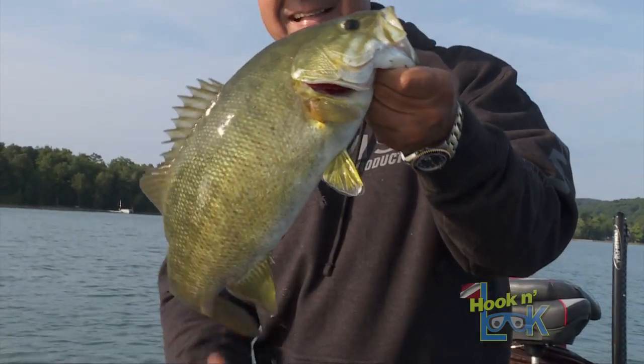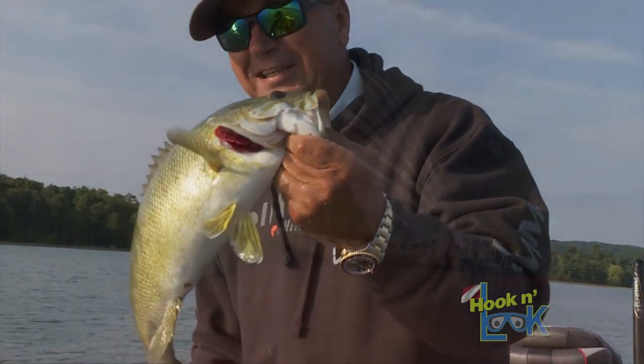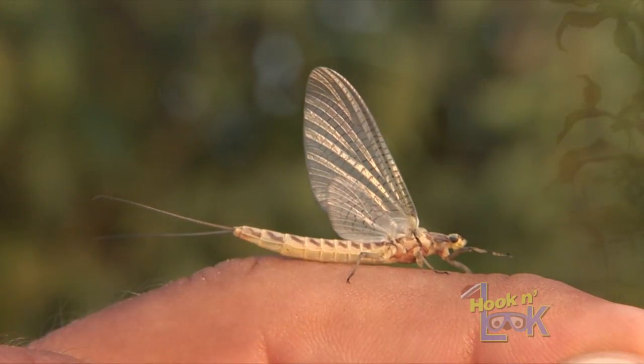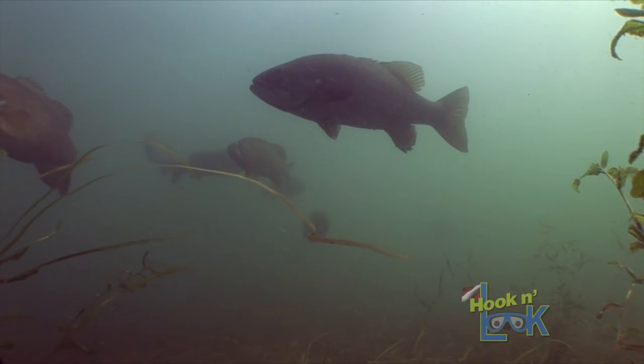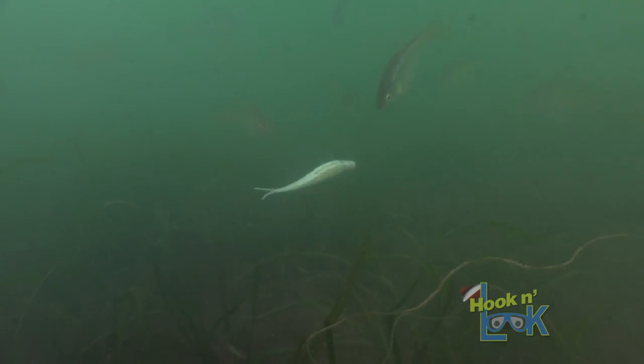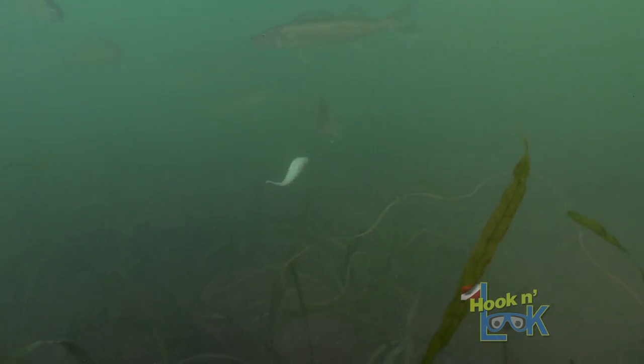Matching the hatch is a phrase often used by fly fishermen, whereby they attempt to imitate the natural insects present. Nonetheless, bass fishermen use this term as well when trying to closely match the size, profile, and action of the available bait fish.